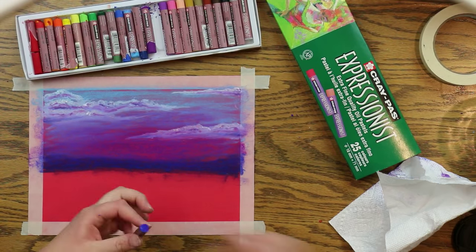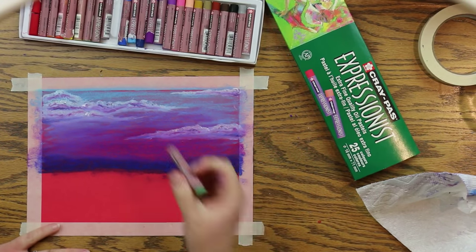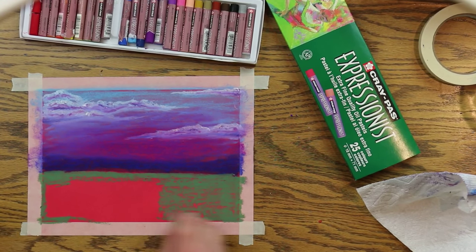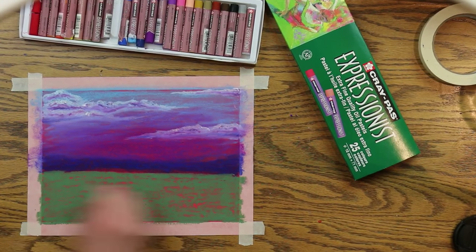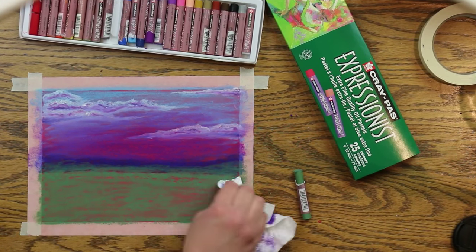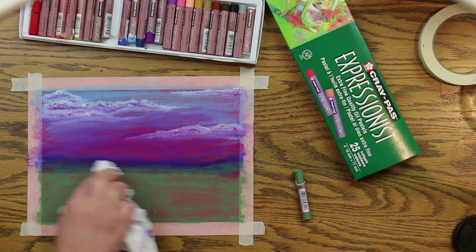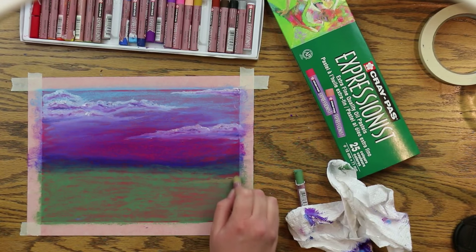Don't be afraid to use the pastels to push the colors into each other and blend a little more. Now take some green and go underneath the blue and fill that right in. This is kind of an olive green. Take your paper towel on your finger and blend that green right into the background. You can see I've left some red showing through the grass, and I'm going to put more layers on top of it.